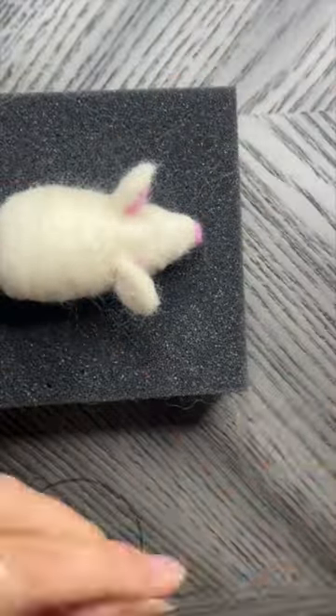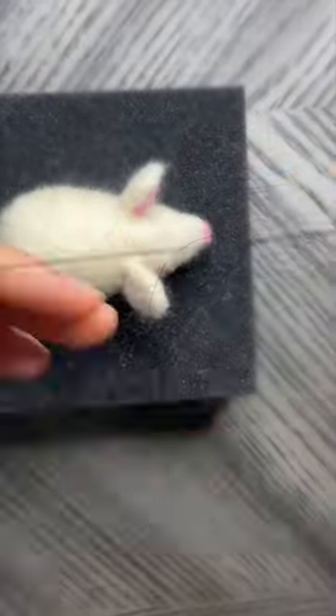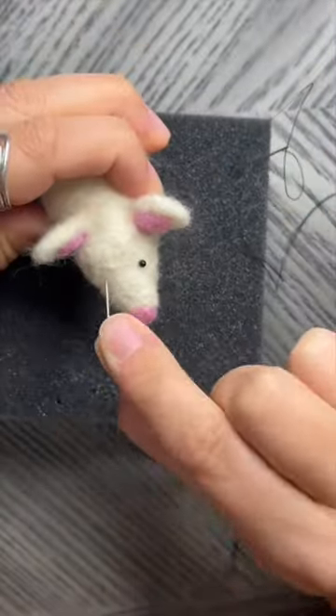Also make sure that your mouse can actually sit on a flat surface and doesn't wobble over. If this is the case, just add more wool on the side that it tends to turn over to.